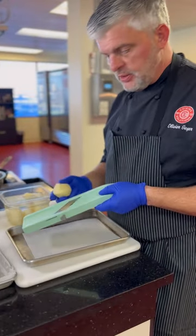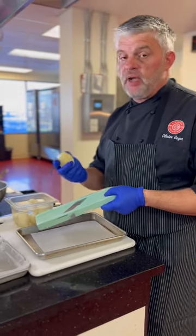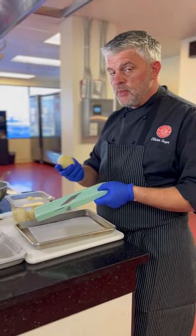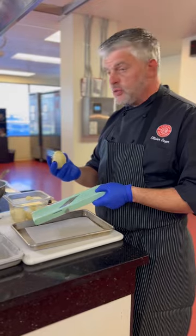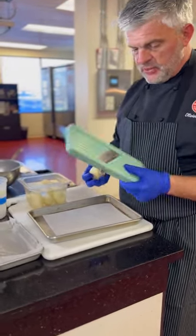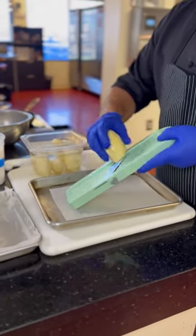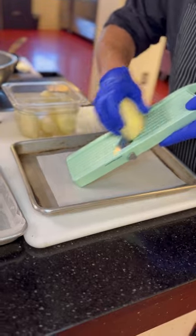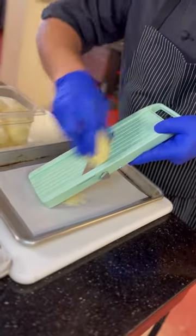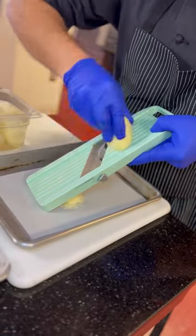For the pressed potato cake, we will use Idaho potatoes. You peel them — don't buy them pre-peeled because they will be gassed and it will affect your sous vide cooking. Taking your Japanese mandolin, approximately one to one and a half millimeters — very fine — and just go straight on the potatoes very gently because it is sharp.